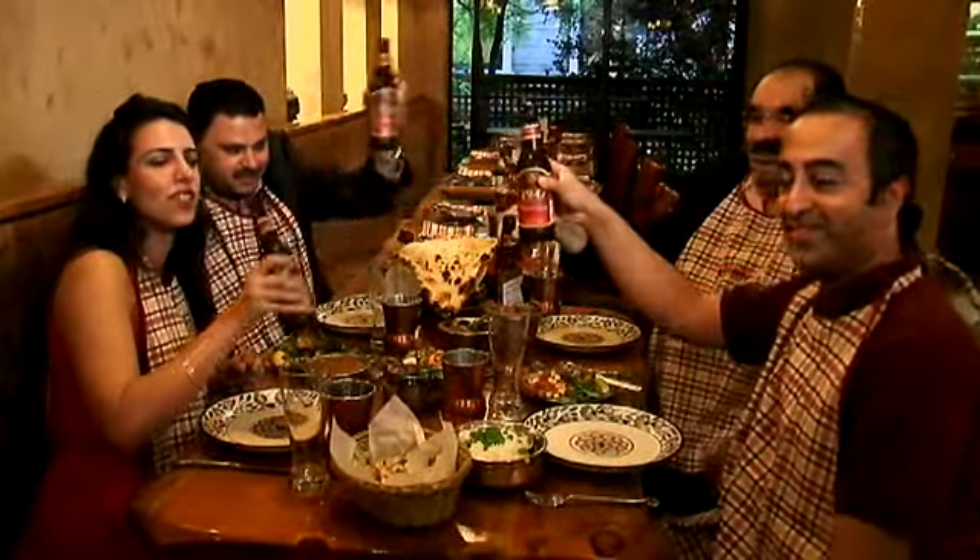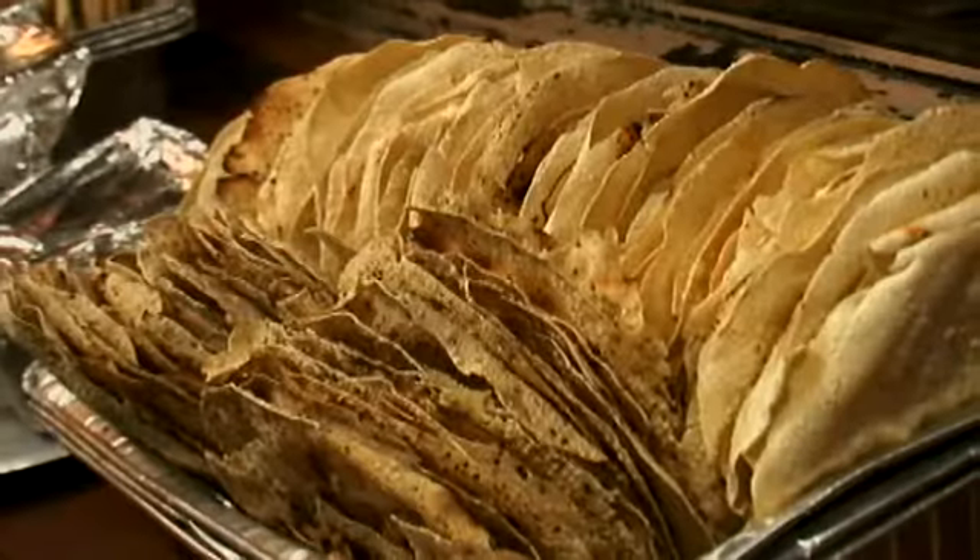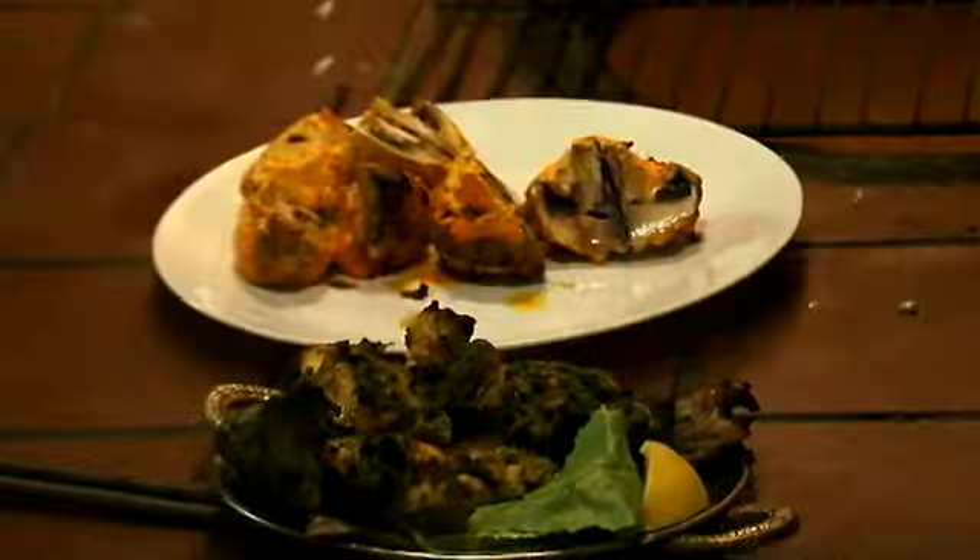Thanks for having us. For a limited time only, you can visit Bukhara Grill in Manhattan, New York and mention Behind the Burner to get 15% off your entire check. Stay tuned to Behind the Burner where we give you the tips, tricks, and techniques that are lighting the culinary world on fire.